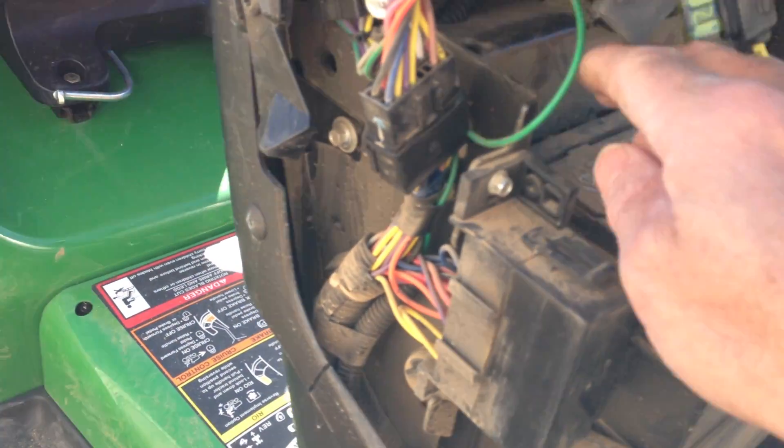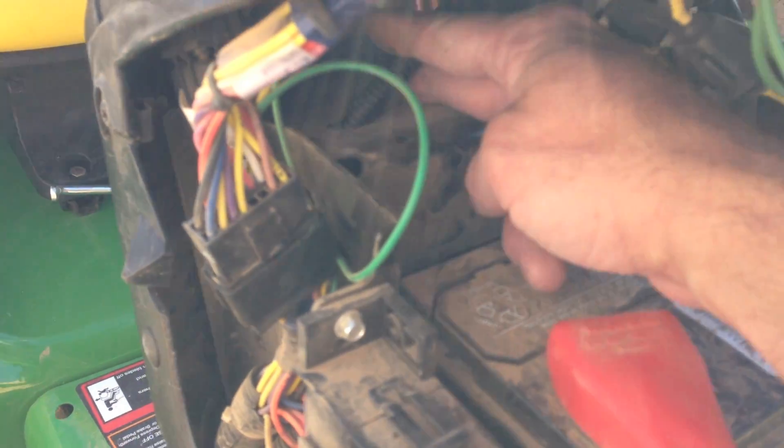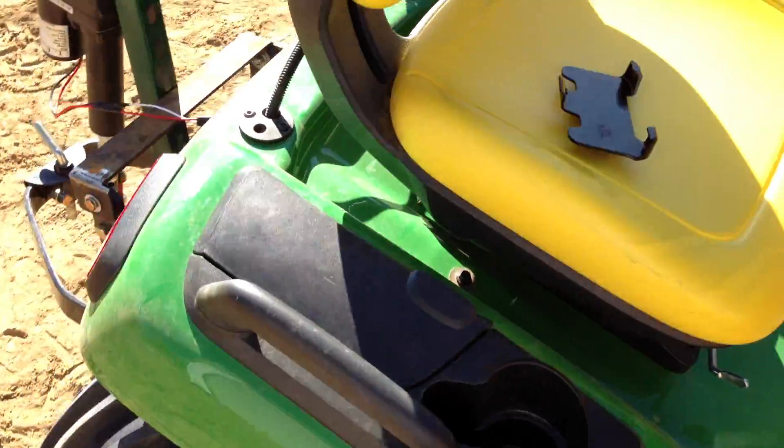I just ran this through this steering wheel box back there — there's a big cavity in there. I ran that down to the sleeve hitch under the tractor.